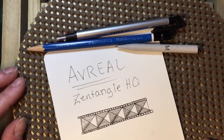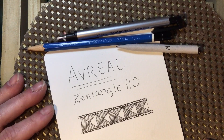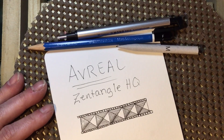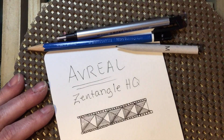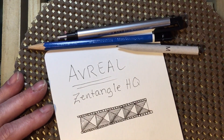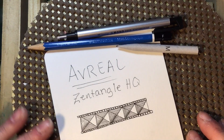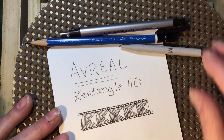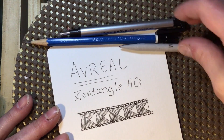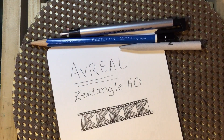I don't believe there is a written step-out for it published, however they did do a video on this in the last project pack that you can find here on YouTube. I believe that was something they used in the spinner project pack in project pack four. Anyway, this is not a tough one to figure out, so let me show you quickly how to draw this.